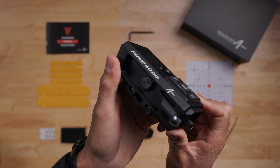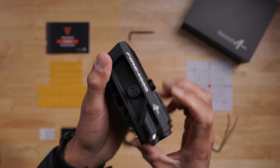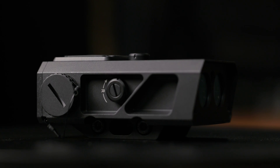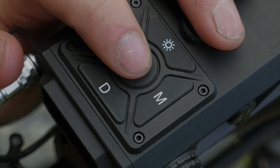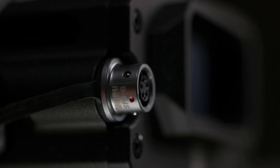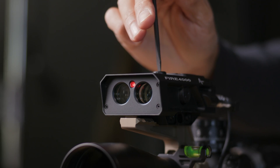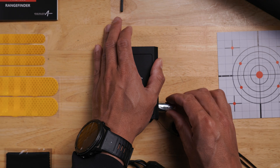Let's get you familiar with your Fire 4000 unit now that everything is unboxed. We'll start with its nomenclature and then explain the button interface. The Fire 4000 is designed for simplicity, featuring a clear OLED display, an easy-to-use multi-button pad, a convenient battery compartment, a wire connection interface for remote use, visible laser adjustments for zeroing, a secure rail mount, a visible laser, and the essential laser emitter and receiver.